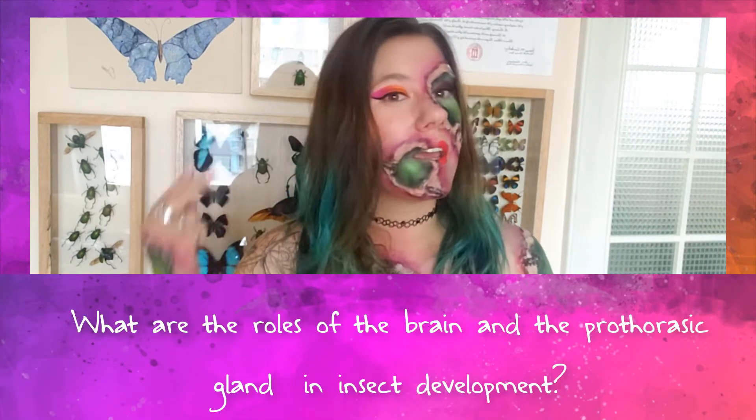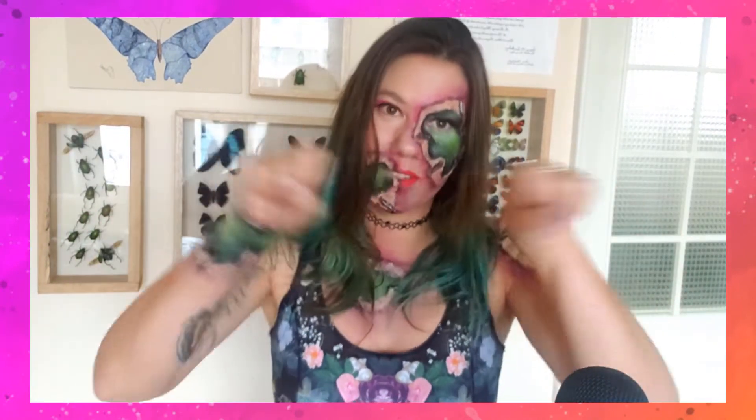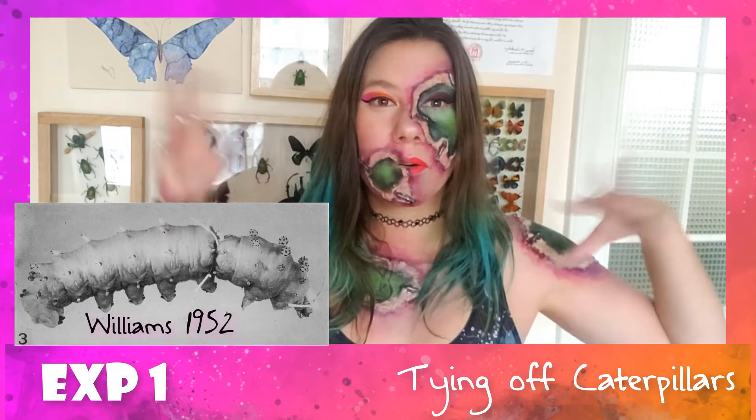Williams designed four experiments to ask: what are the roles of the brain and prothoracic gland in the development of holometabolous insects? He chose the cecropia moth mainly because they're really big, easy to see what's going on, easy to tie together, and easy to dissect pieces out of. For his first experiment, he took a big fat fifth instar cecropia caterpillar and tied it off behind the head and right behind the thorax, keeping the hemolymph separated into distinct compartments.